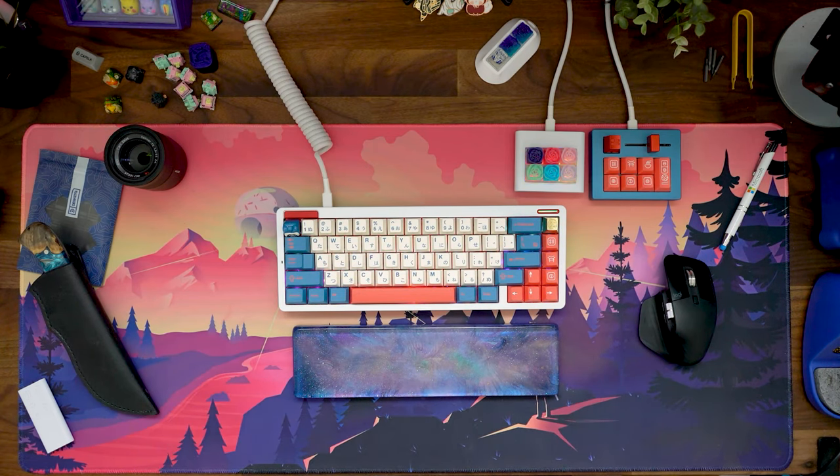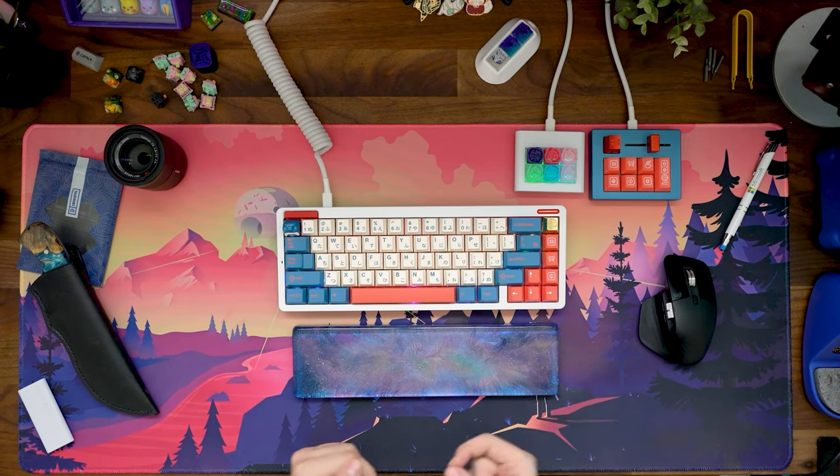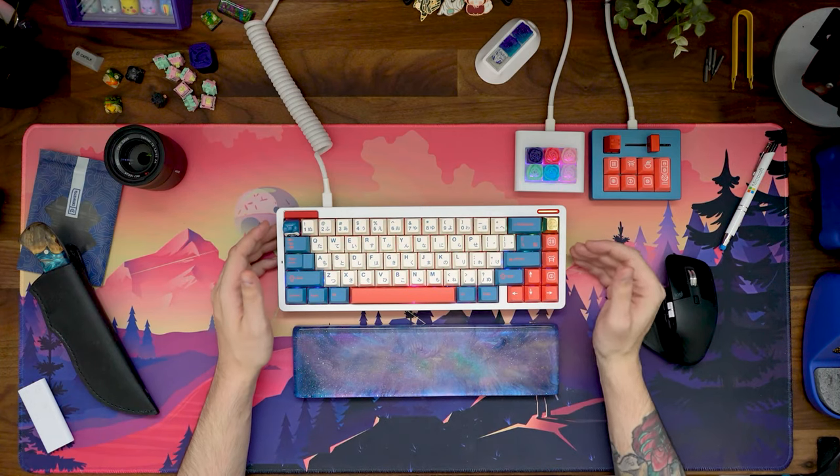One of my biggest things about the building experience with this was the packaging was clearly labeled. That's one thing that I have not yet seen in keyboards. Each one of those little baggies had a little label on it saying what it was, which I thought was awesome. The building experience was really fun.